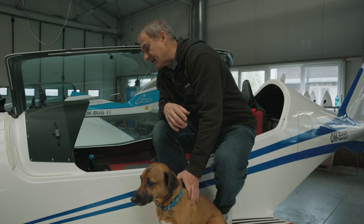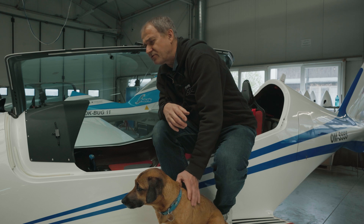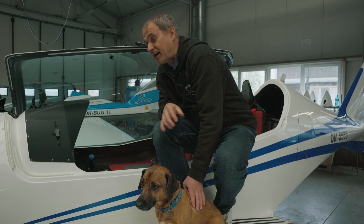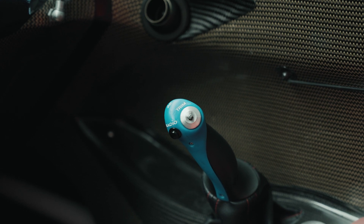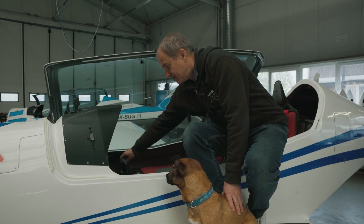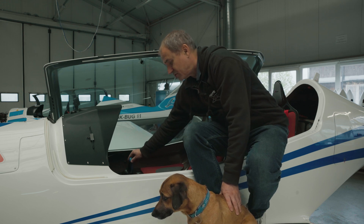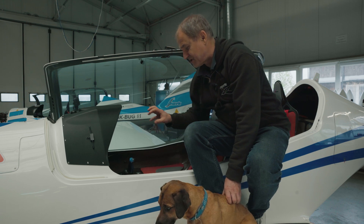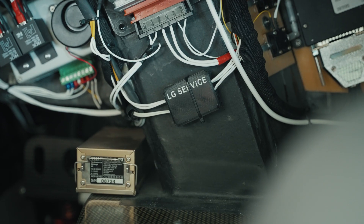We are now inside the aircraft. Most of the parts which we print are not visible — they are hidden somewhere below the instrument panel or in the structure of the aircraft. But it is possible to see the grips on the control stick and on the throttle, and just some small details in the interior are visible.